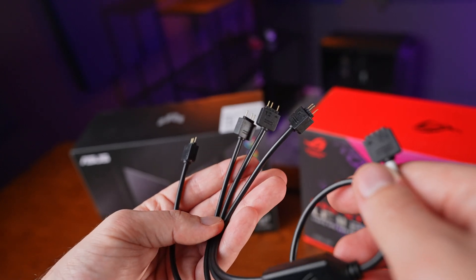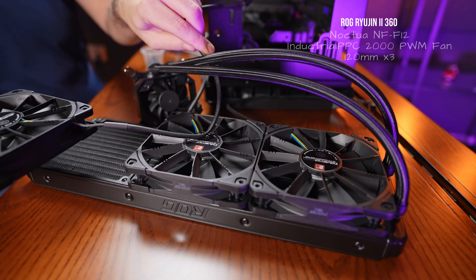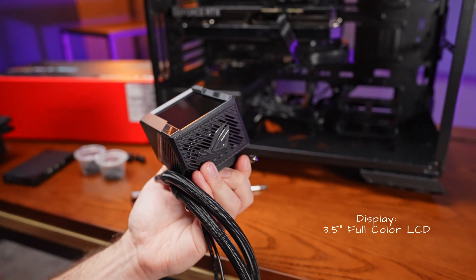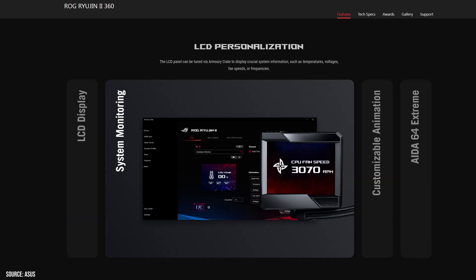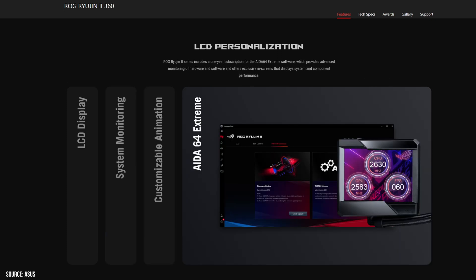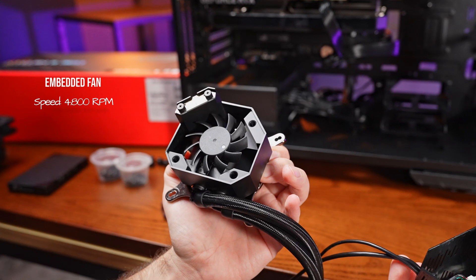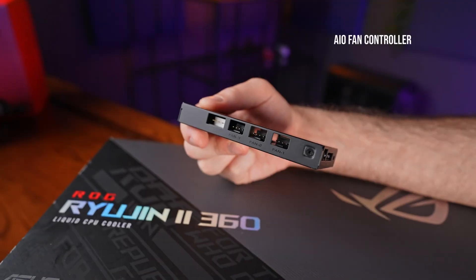Lastly, we have the Ryujin cooler. Our particular version comes in 360mm size and features three Noctua Industrial PPC fans with a maximum speed of 2000 RPM. There's also a variant with ASUS ARGB fans if you're interested. The big difference from the other coolers is the huge contraption above the pump — it includes a 3.5-inch LCD display where you can show custom animations or system stats such as temperature, fan speeds, frequency, or even an Extreme Integration animation. Below the screen there's also a small fan that blows air toward the VRM and M.2 heatsinks to provide extra cooling.